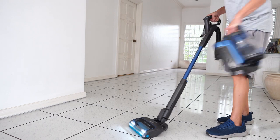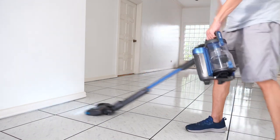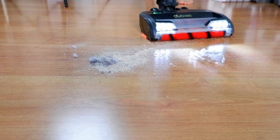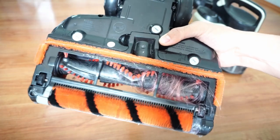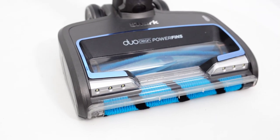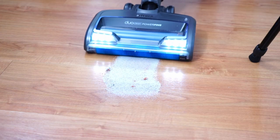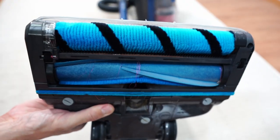The liftaway feature adds versatility since consumers can detach the bulky dustbin from the frame and clean hard-to-reach areas more efficiently. One issue with the previous model is it uses the older DuoClean nozzle, which struggles with cleaning long hair strands. Another issue is the short range. This model addresses those issues with an upgraded nozzle and a more energy-dense battery. But the question is, are these upgrades enough to warrant the higher cost? I've put it through a grueling series of tests to find out, so let's get into it.